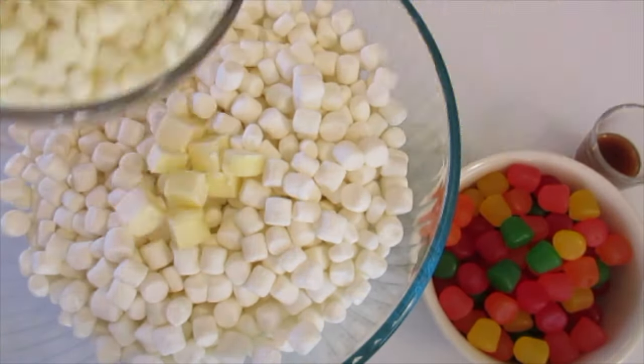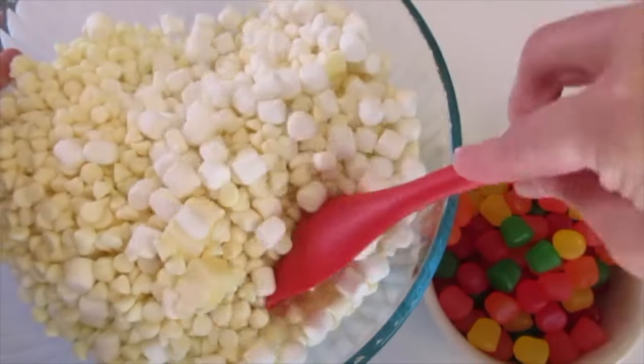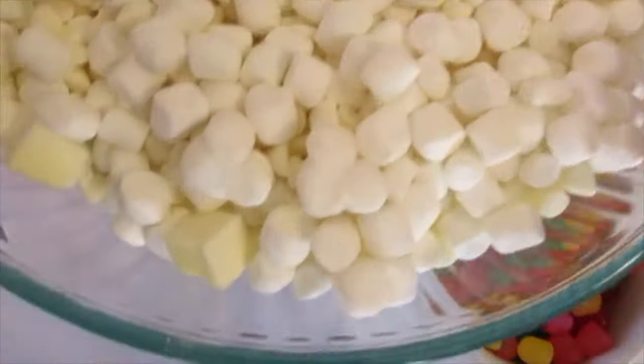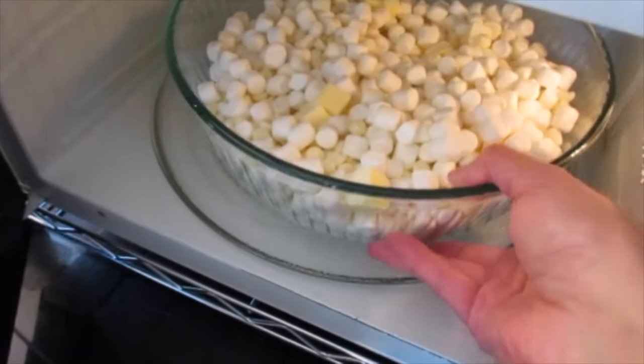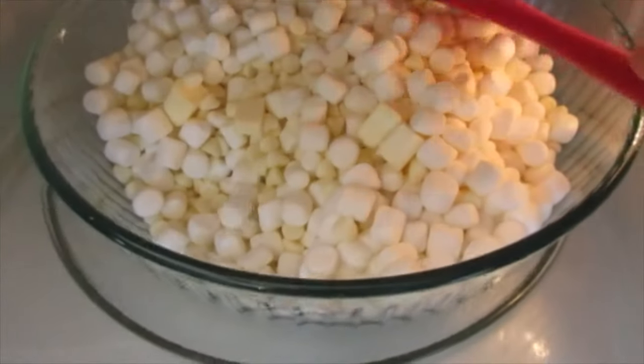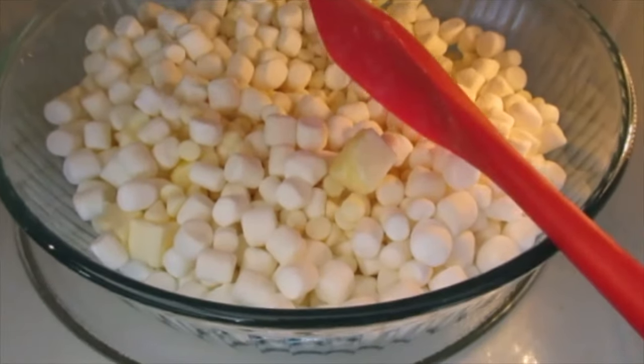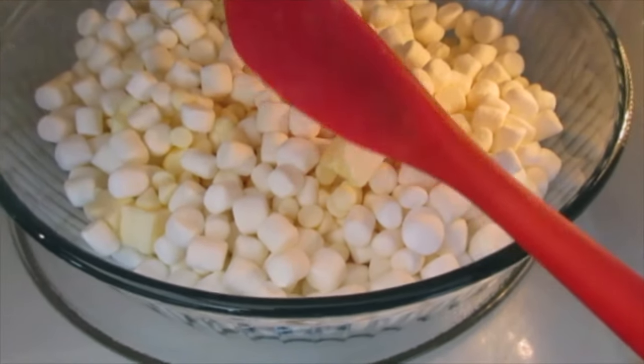Add your butter, add all your chocolate chips, and combine these three ingredients. This goes off to the microwave on defrost — yes, defrost — checking every 30 seconds. After the first 30 seconds, give it a good stir and continue stirring every 30 seconds until it's completely melted.